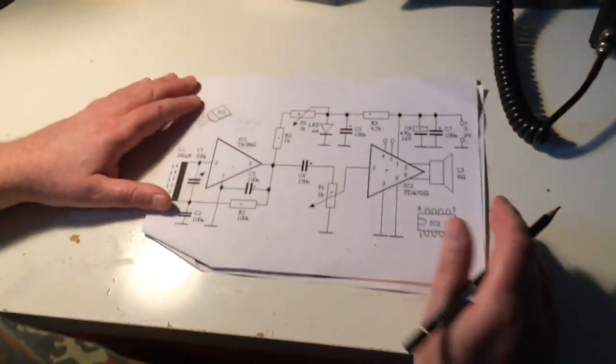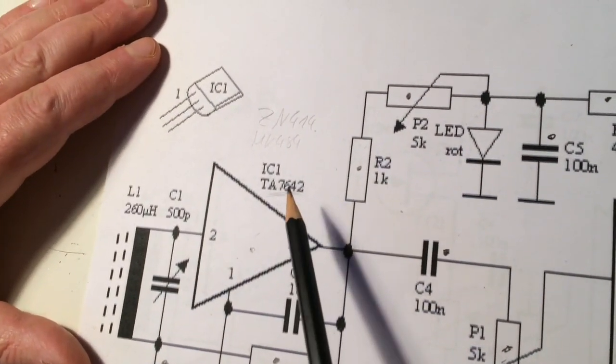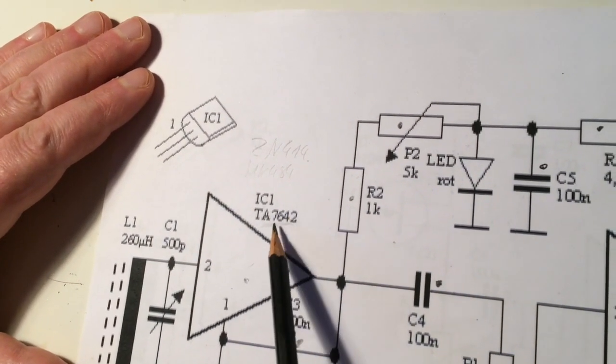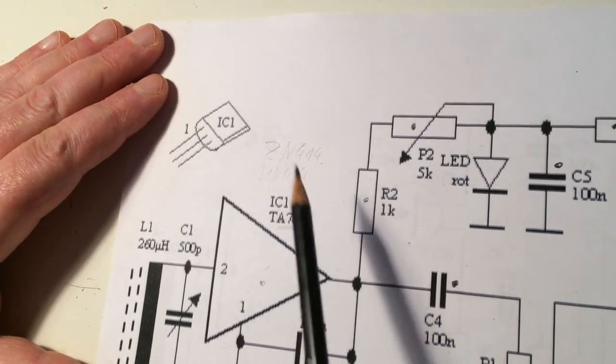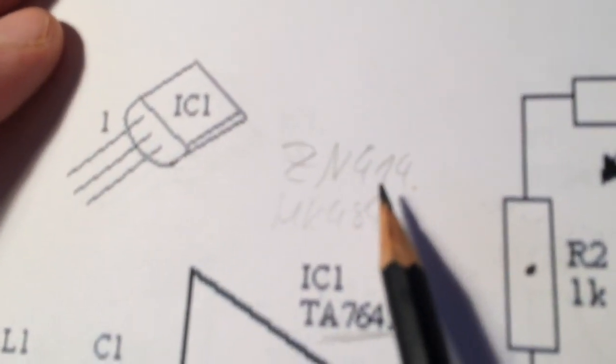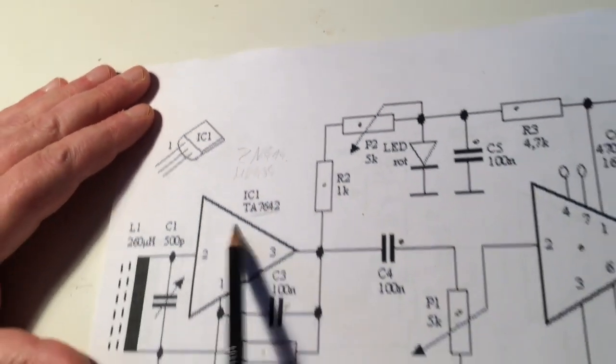Und wie habt ihr mal den Schreibtoren hingelegt? Das Ganze läuft mit dem TA76-42. Der sieht so aus wie ein kleiner normaler Transistor, aber es ist ein IC. Baugleich sind zum Beispiel MK484 und ZN414. Ich glaube, der 414 kam damals von Ferranti raus. Das ist aber schon ein paar Tage her. Ein toller IC.